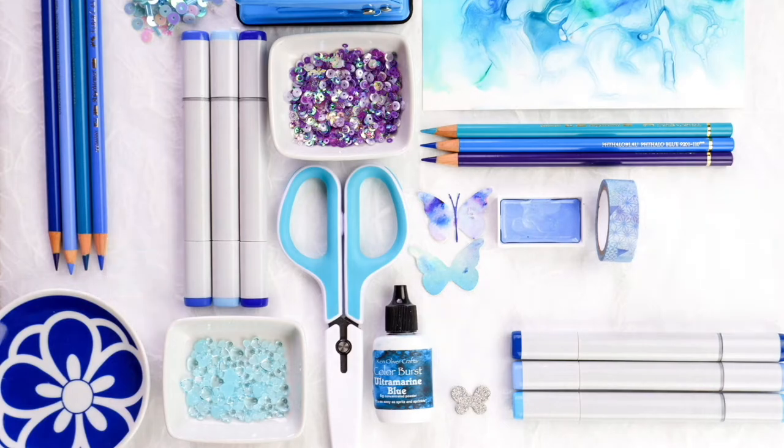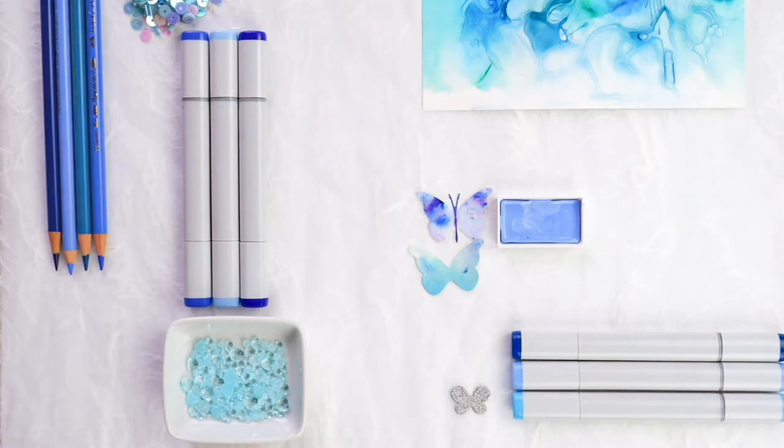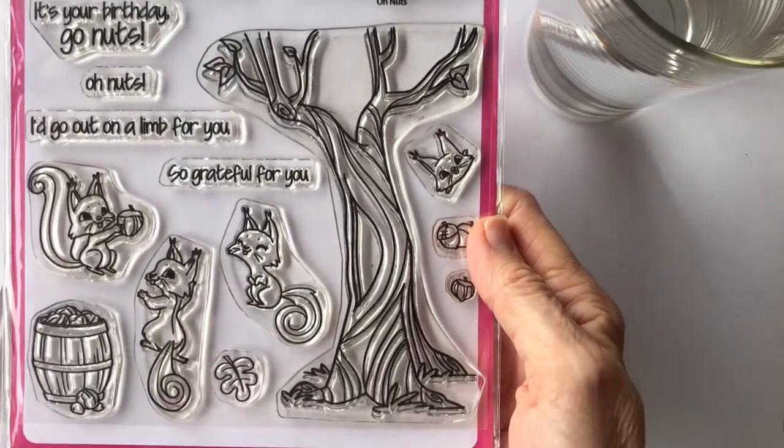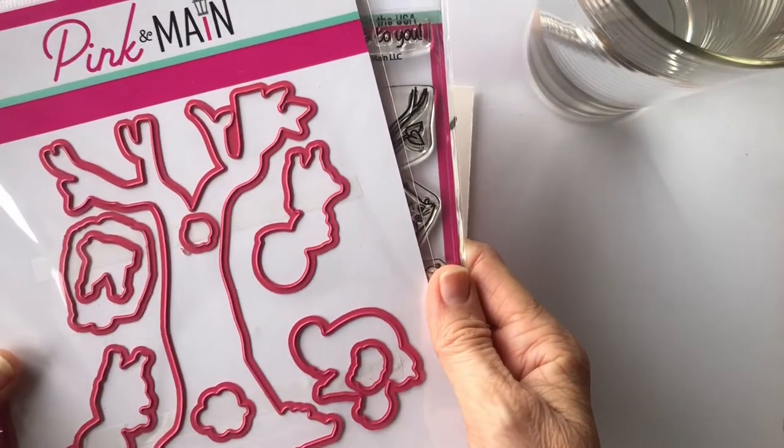Hello crafty friends, it's Donna here and it's lovely to spend this time with you. I have a card to share with you today that uses one of my favourite techniques, which is mixing watercolour with Copic coloured images to make a scene.